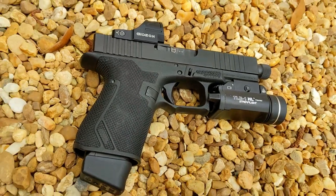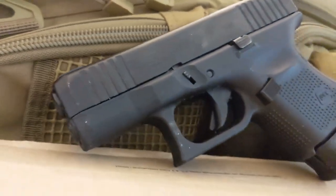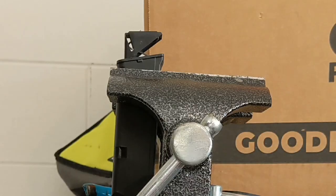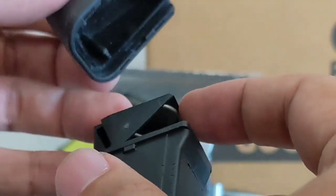OEM mag extensions on Glock pistols look really cool and allow you to get a little more capacity out of your stock magazines. However, I've seen situations where the extensions are installed incorrectly and they actually hinder magazine capacity. In this video, I'm going to show you how to remove the mag extensions and then properly reinstall the mag extension.